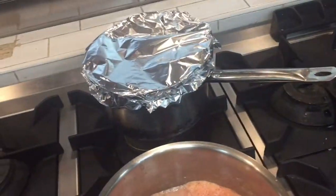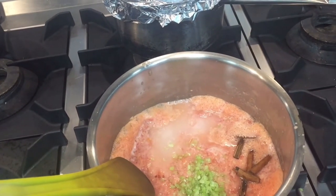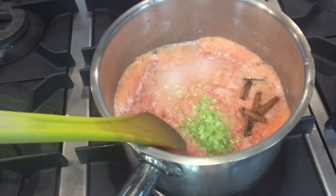As you are seeing in this video, I grind a tomato and put all the ingredients that I showed you before: sereli, chopped sereli, cinnamon stick, sugar and vinegar.